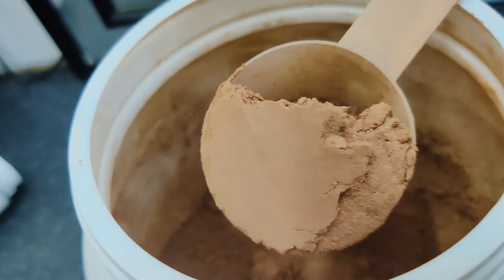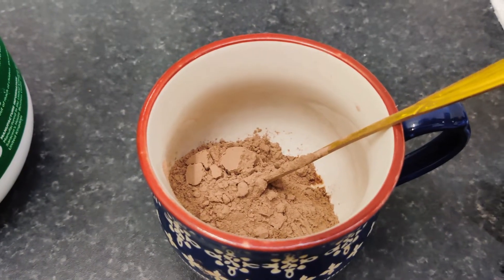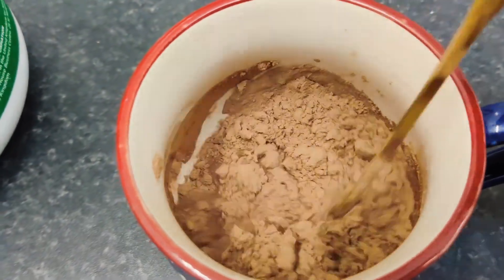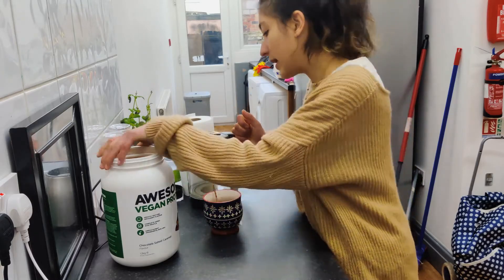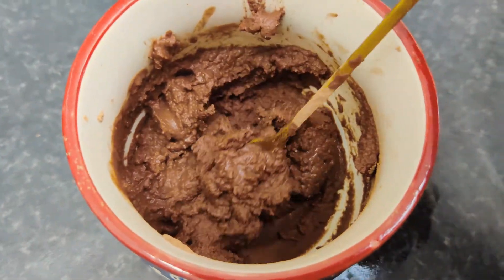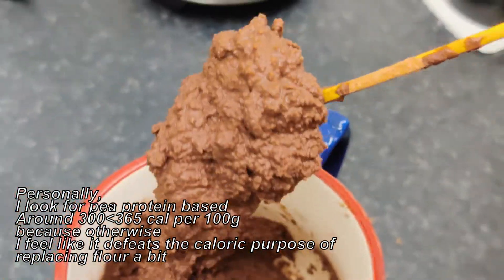You take a scoop and you put it in a mug, you add a little bit of water — not too much — and you mix it. What I look for when I'm looking for new proteins is the color, the content, the texture, and the protein content and the carbohydrates. Here we got it mixed — you see what I mean when I say protein fluff? It's like thick, it's like cookie dough almost.